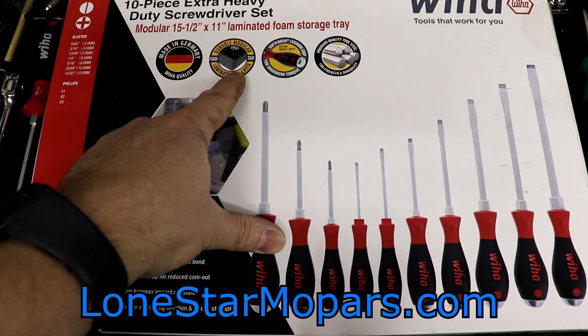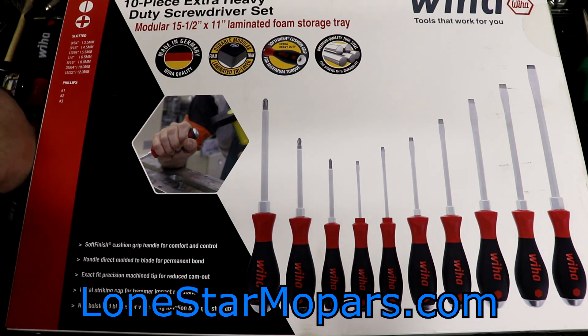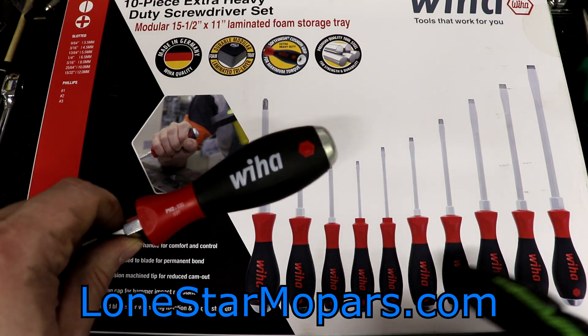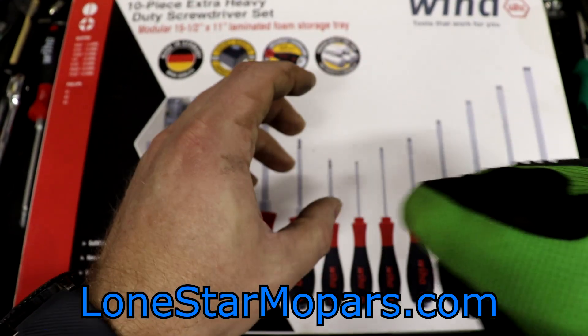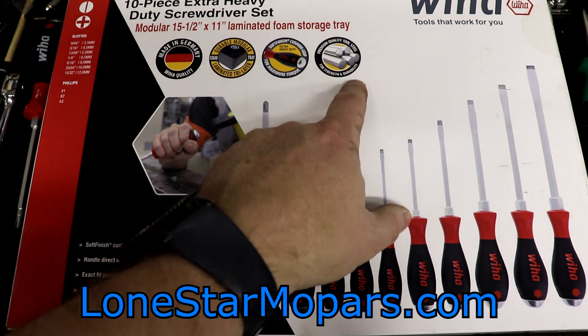Foam tray — I'm excited about that. These are going to be soft finish that you know and love. These should, I seriously hope, have the updated handle at this point in time. Striking cap, which is massive. Will I be more likely to have the hammer slip off and hit my hand with that? We're going to find out.